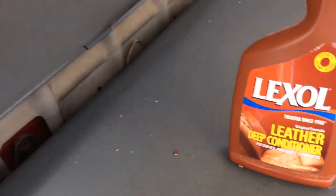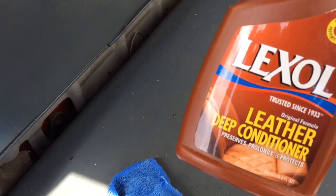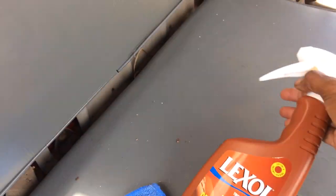It doesn't take a lot to do stuff like this — no rocket science. The more you do it, the better you get at it. And there you go. It's hot out here but Lexol works — it's a great product. They've been around for many years, since 1933, way before I was born. They're still in business, so they've got to be doing something right. That's Lexol — some of the best stuff out there, if you ask me. King of Shine, I'm out.